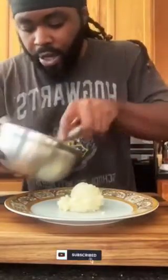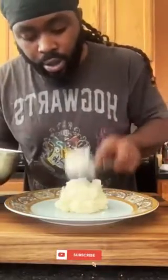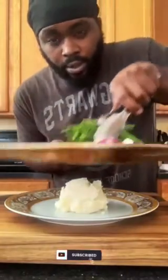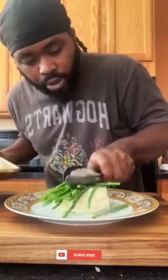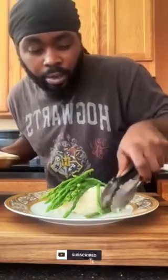We start with that good old mash, okay. Start with that good old mash, and we're gonna put the asparagus on top, just like that guys.